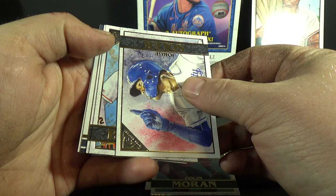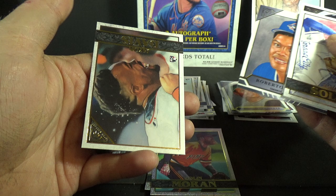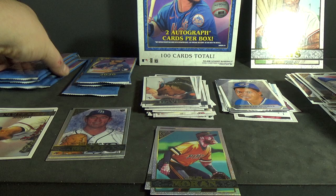Jorge Soler, Alex Bregman, Tommy Conley, Roberto Alomar Hall of Fame insert, and Jalen Davis rookie. Still no autograph yet — boy, they're waiting to the very end.